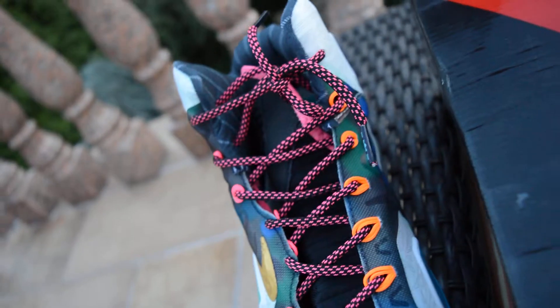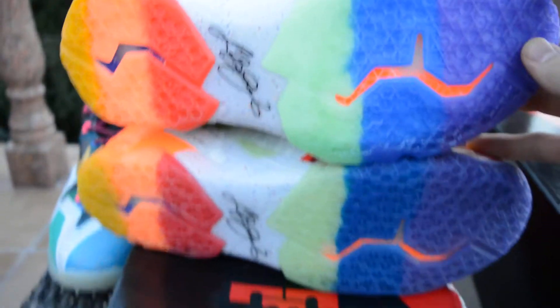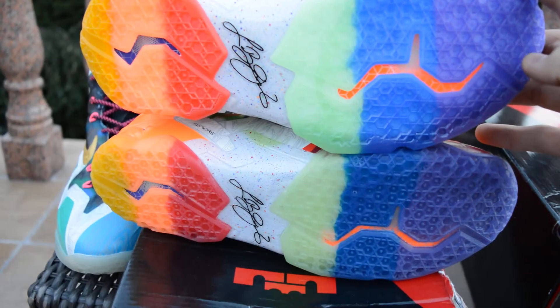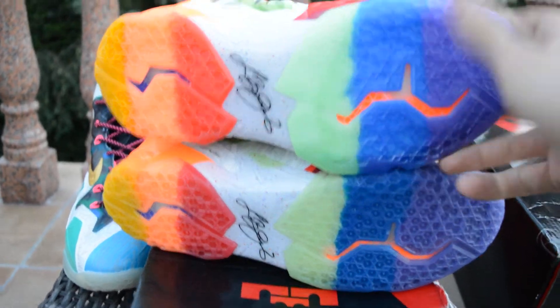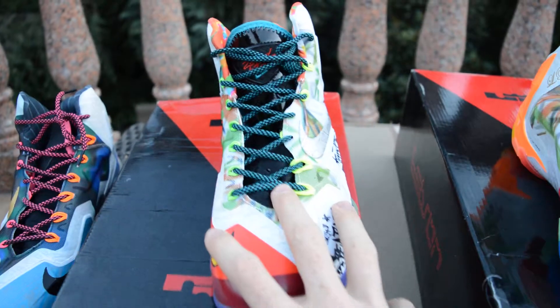As for the bottoms, they don't really have that much difference. Here they are side by side — the real pair is going to be on top. Are there differences? Yes. Are they really minor? Yes. There are way more than enough differences on these for you to tell whether or not they're real or fake than looking at the bottoms.